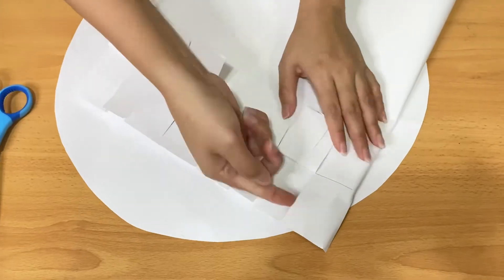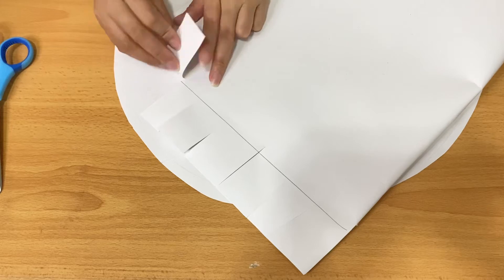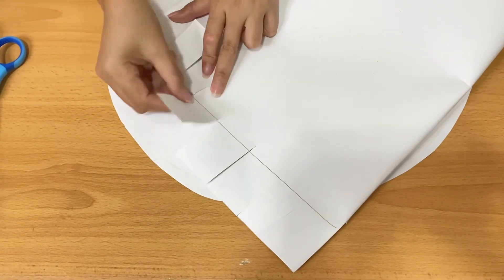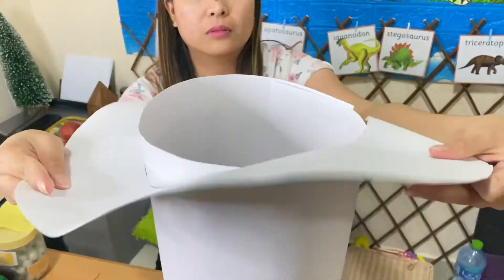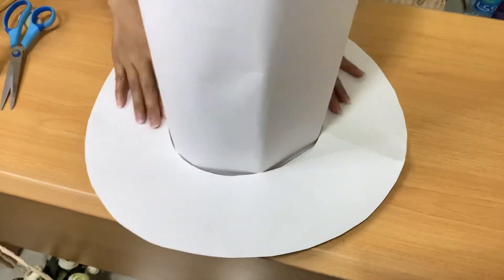After you do this, you need to fold — just like this. Now insert again and use the glue to attach.